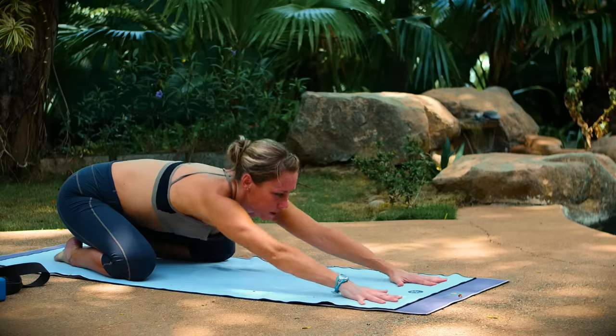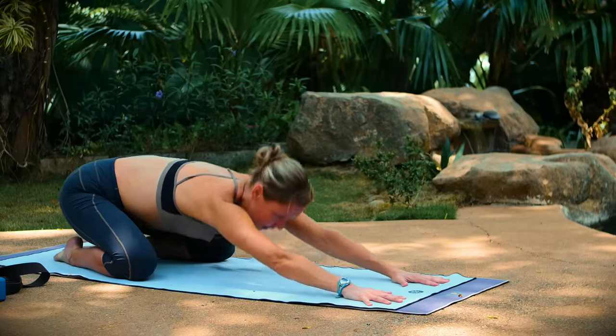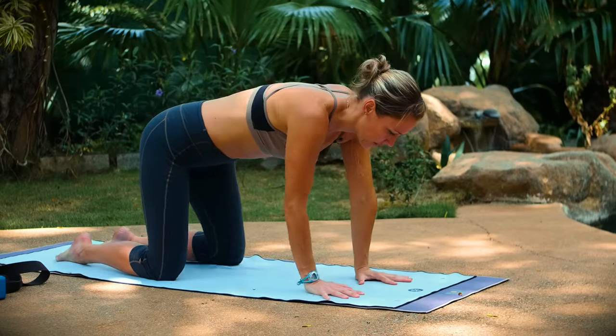Bend your right arm on your mat. Stretch back one more time, and then come up to a tabletop position. We're going to open the front of the shoulder now — we were just opening the back. We're going to open the front and we'll get into your chest as well.